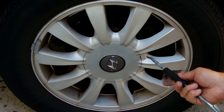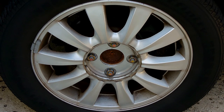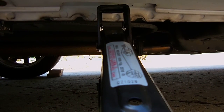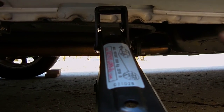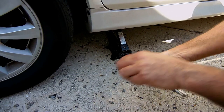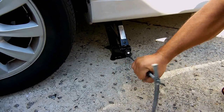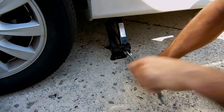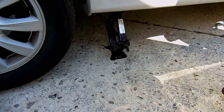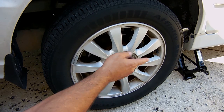First, remove the cap if there is one before putting the jack in position. To raise up this side of the vehicle, loosen each one of the lug nuts. Position the jack in the correct location — you can see there's a mark and a mark and it goes right between both. Raise it just enough to take the tire off the ground. Before removing the lug nuts, make sure the chocks are tucked securely against the wheel after you've jacked up the vehicle.